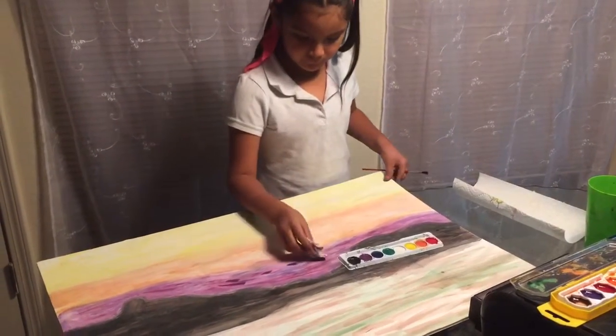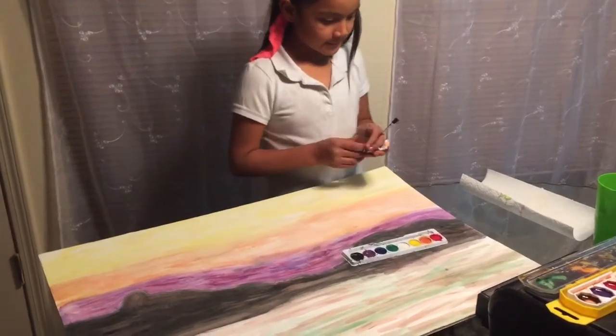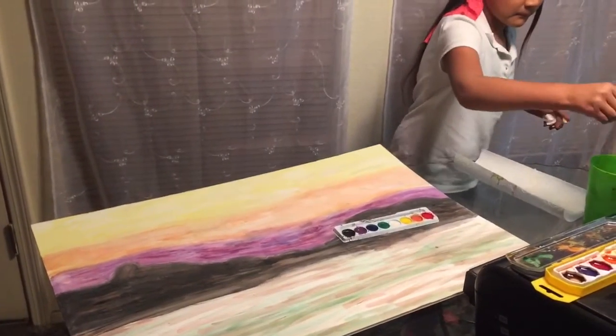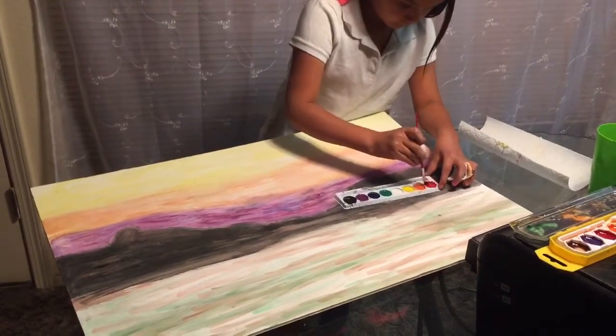What kind of technique is that? What are you doing? Ombre effect. You're doing an ombre effect? Mm-hmm. So cool. Is that a sunset? Yes.